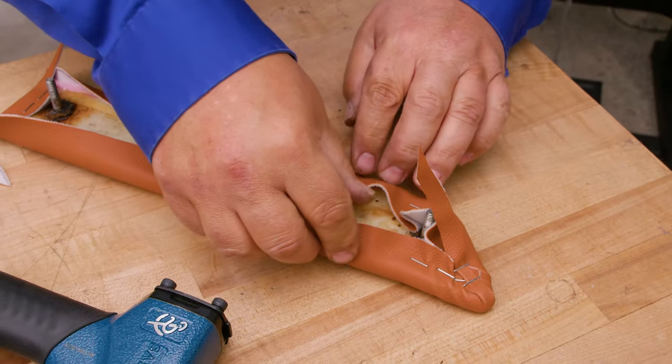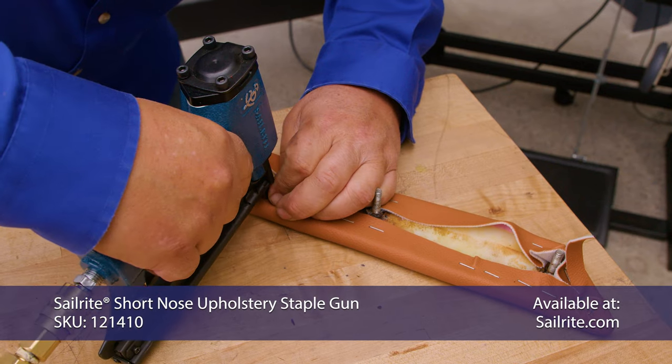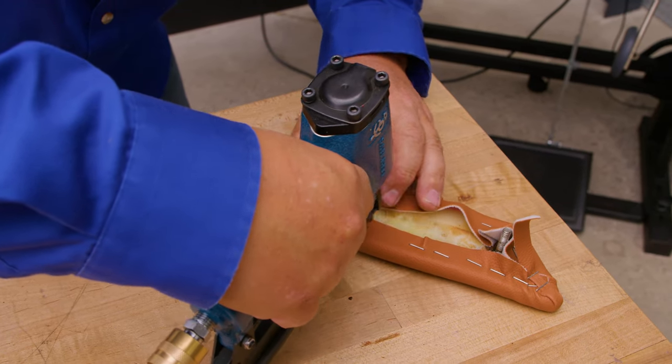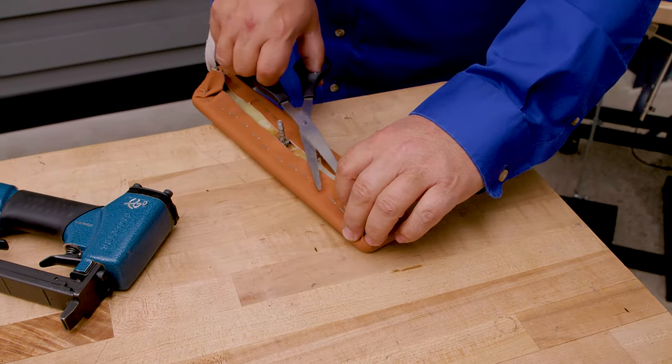We'll keep doing this around the perimeter. We're going to pull our fabric tight and staple approximately every inch around the entire perimeter. Now we're going to trim away the excess material on the back side, taking away as much as possible.